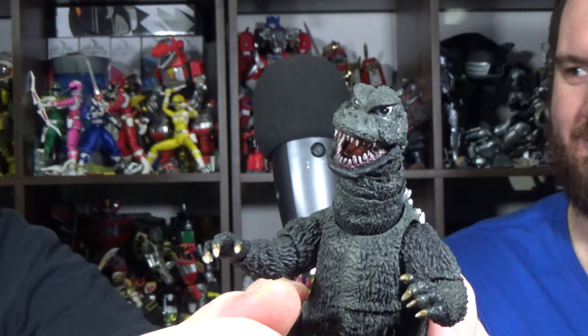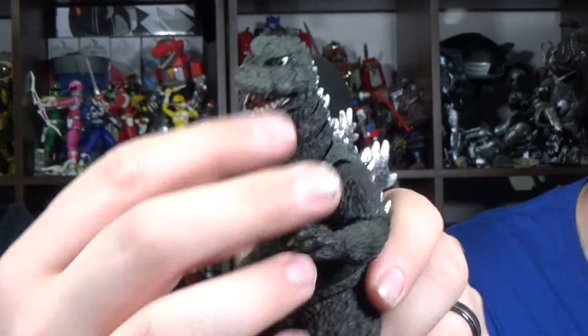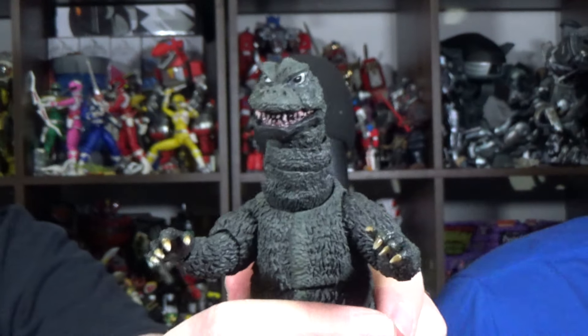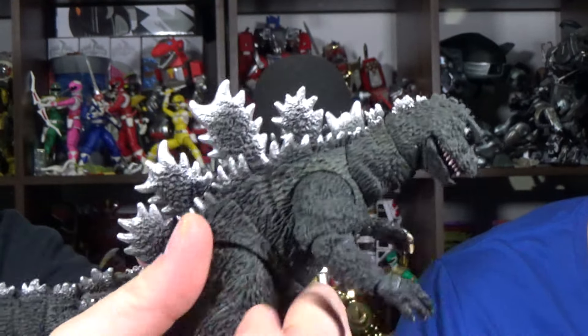That's why Super 7 is the superior company — because they let me punch with my monsters. I'm kidding. I love my Monster Arts. Still want a clenched fist though.